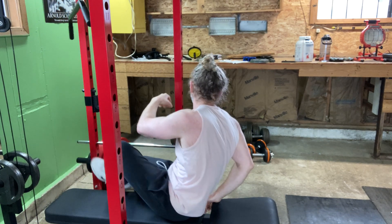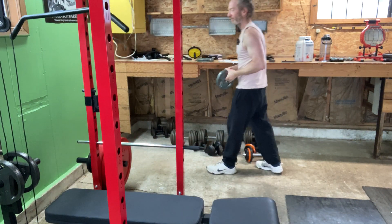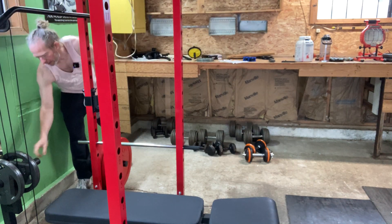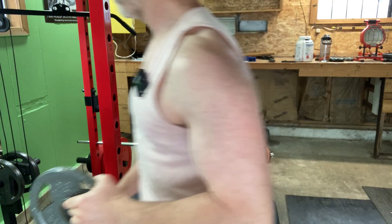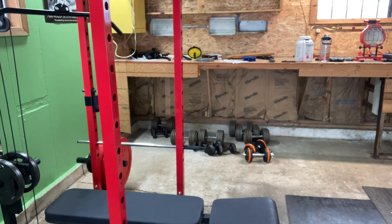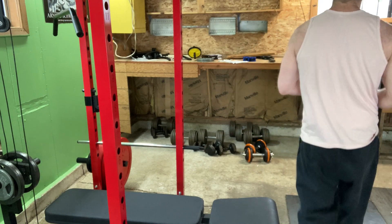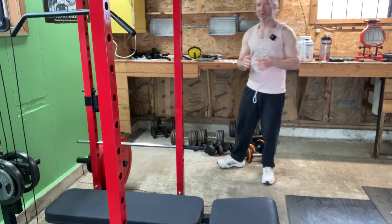I'm going to add 10 more pounds and then we're going to do 12 reps. Consistency — train every day. The point of these videos is to give you an insight into real workouts. These are real workouts.